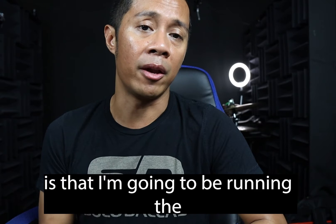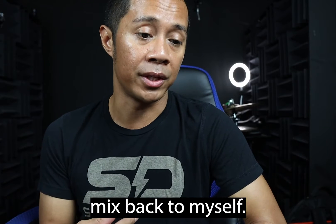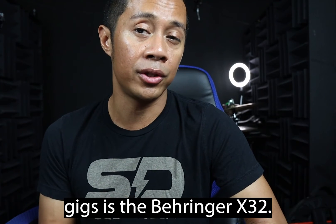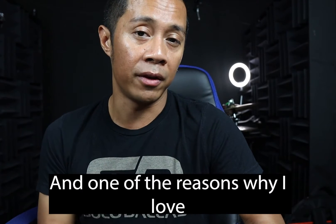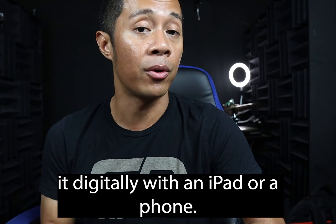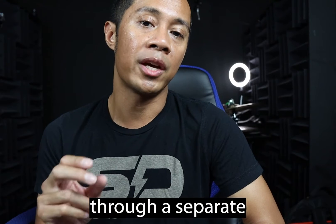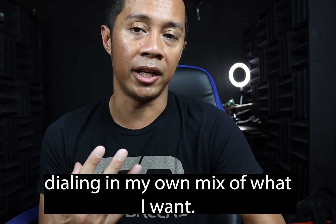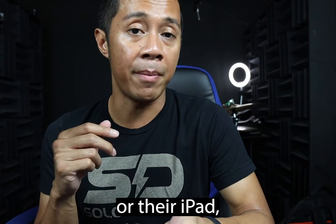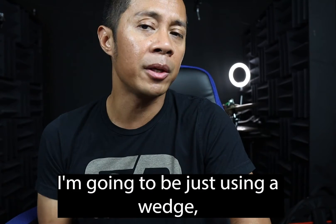What we're going to be doing is running the FM9 into the mixer and then sending my own mix back to myself. The mixer I generally use on gigs is the Behringer X32. One of the reasons I love this mixer is that you can remote control it digitally with an iPad or a phone. Everybody in the band is pretty savvy with the mixer — they're going to dial in their own mix through their wedges or in-ears. In my case, I'm going to be using a wedge.